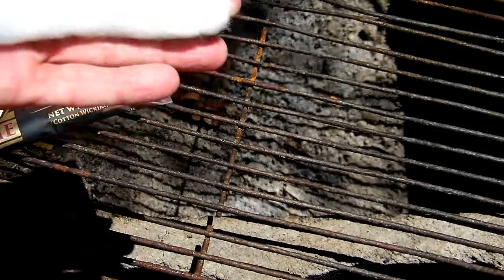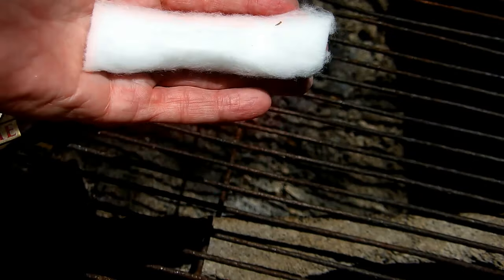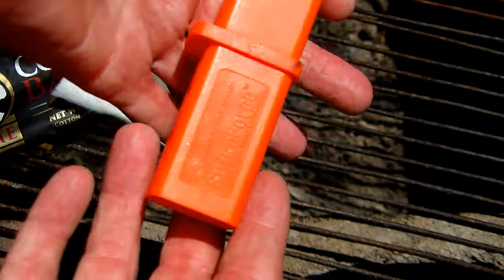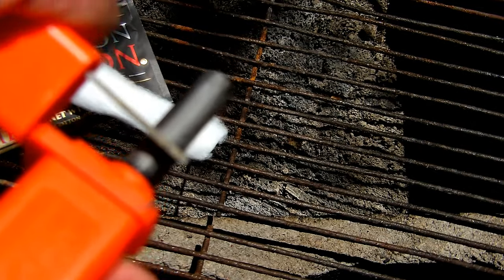We're going to use some cotton that I had left over from when I vaped. I call it cotton bacon, and that's the Strike Force lighter — a ferro rod with a striker.